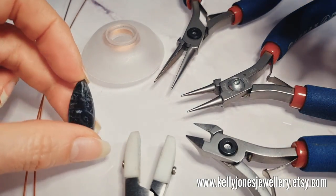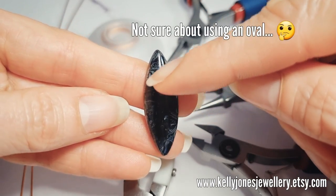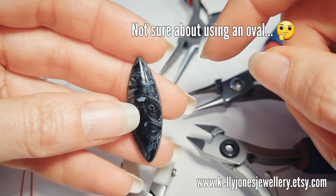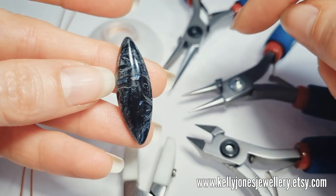I've got a little marquise shape stone. You can use an oval if you like, or a long oval would be ideal. Mine is 35 millimetres by 12.